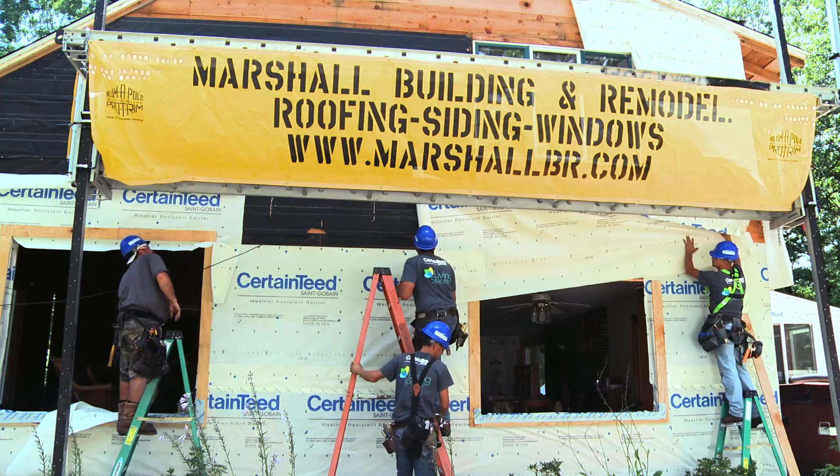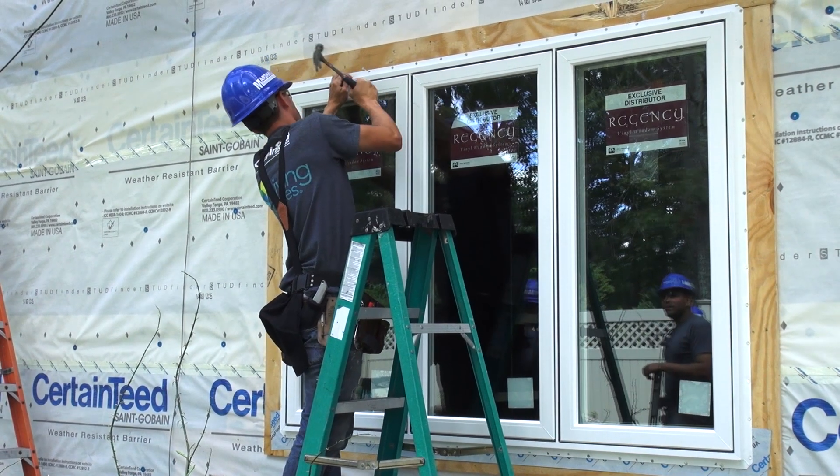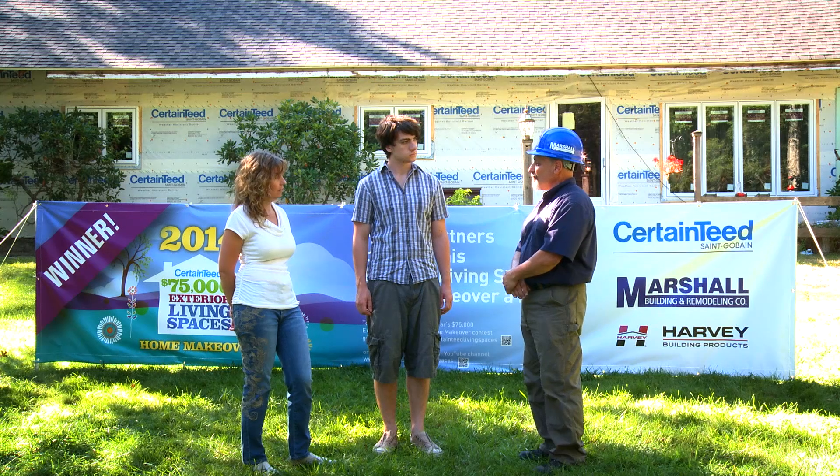We did remove your siding and we also replaced all your windows with Harvey replacement windows. At that point we have to cover the exterior of the house and make sure that it's waterproof.